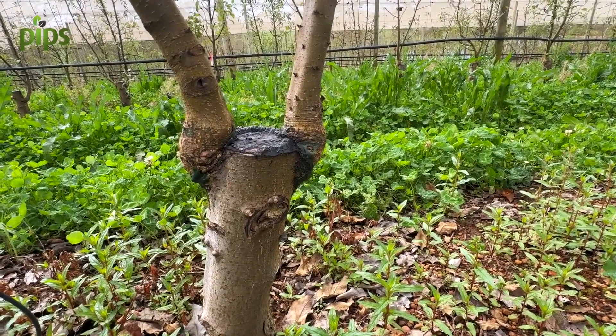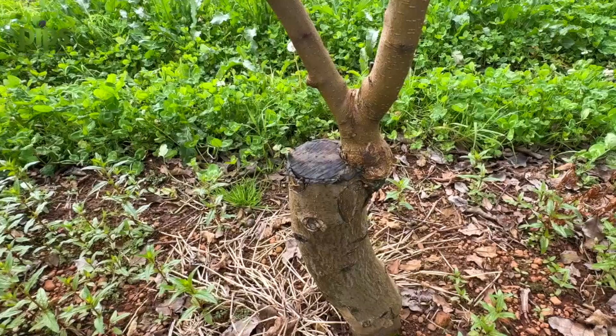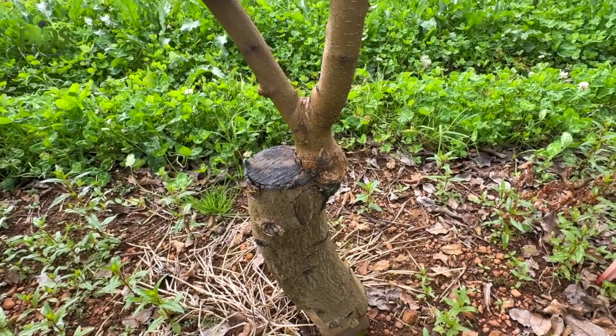Some of the grafts have done quite well with a dual graft system and others have two leaders coming from one graft on one side of the plant. We've got a couple of different conditions that we're looking at here, but that just goes to show what you're looking at in a real in-field situation when a farm is taking on some of these decisions.